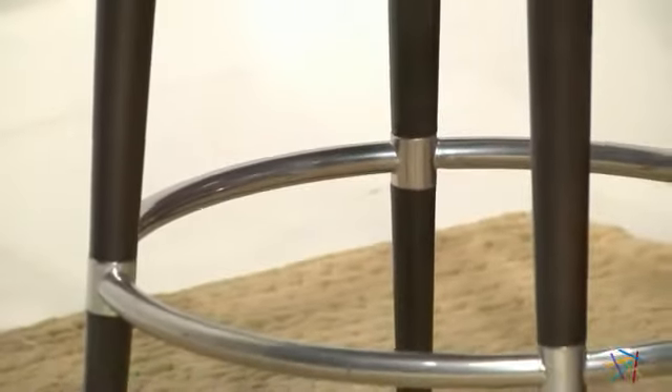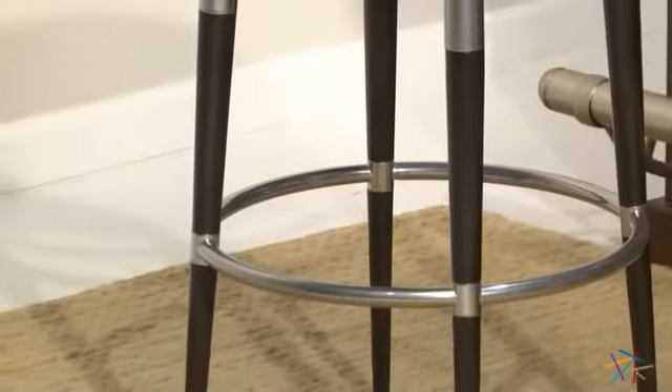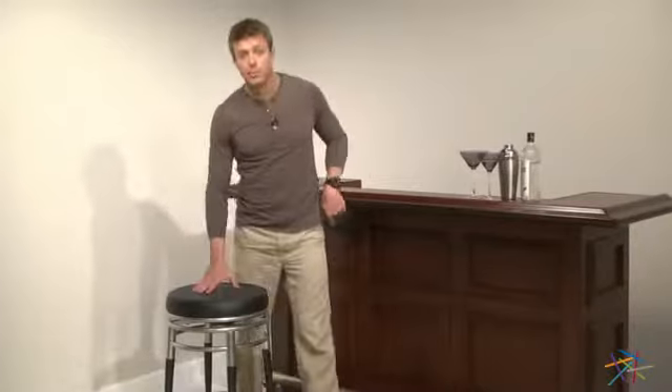For easy access and stability, a comfortable full ring footrest is integrated into the long slender legs. And finally, for maximum comfort, we suggest giving yourself a clearance of 10 to 12 inches between the bottom of the bar and the top of your bar stool.